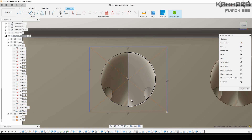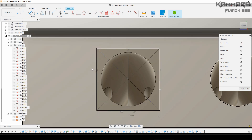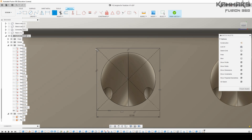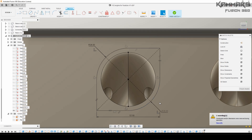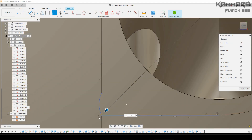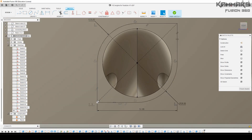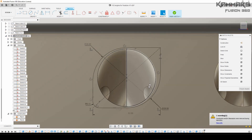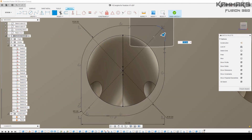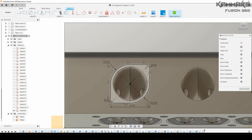Here I will add the center rectangle using the best dimension — you can see the dimensions and repeat the same thing. Then use the fillet. Make sure you don't have any errors here.